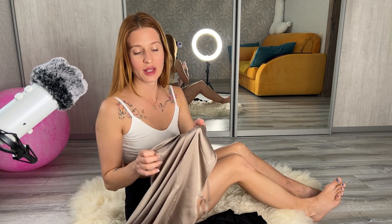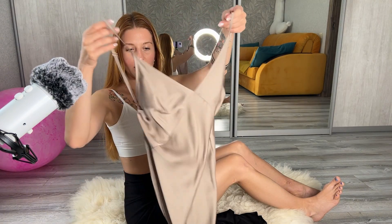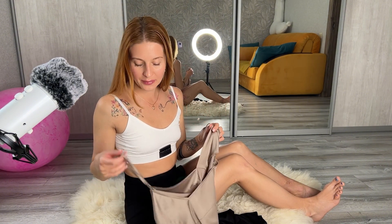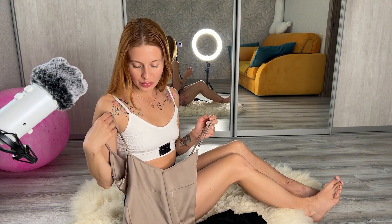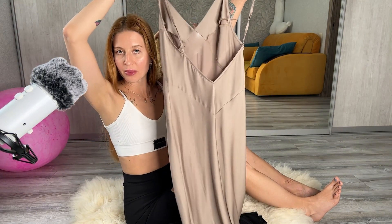The next dress is also a sateen dress of a similar style. Here it is. It has no slits and is also midi. But this dress has an open back.